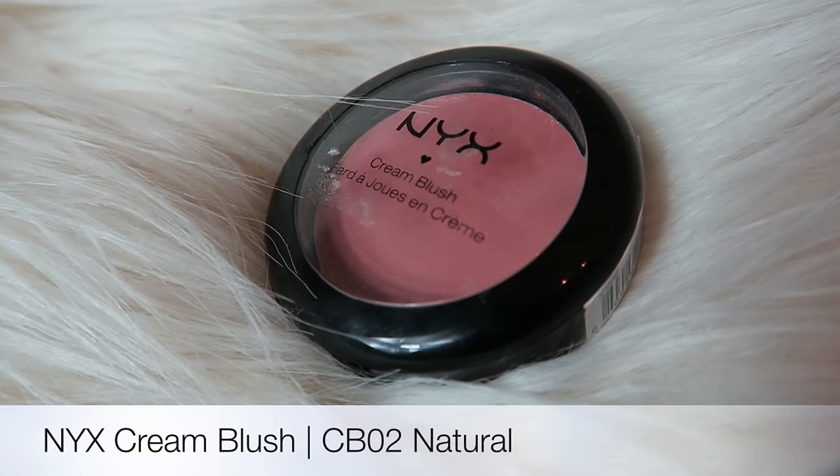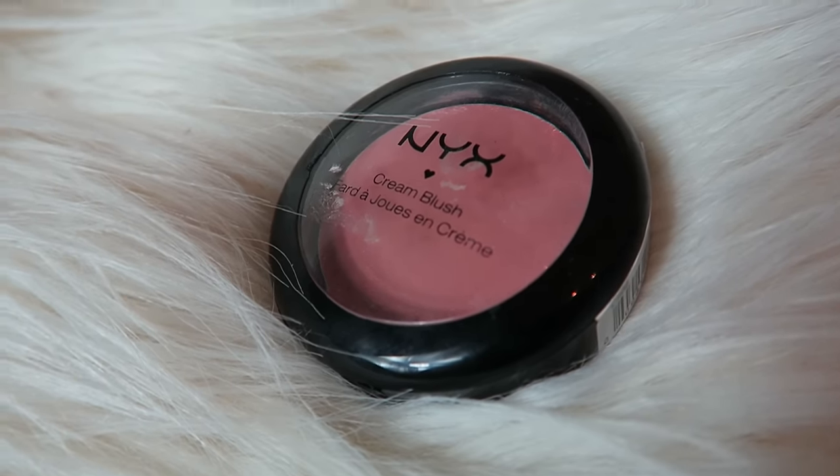For blush, I'm going to go ahead and use a cream blush from NYX. This one is in the shade Natural and I'm just going to pick some product up with my Beautyblender and apply that to the apples of my cheeks.